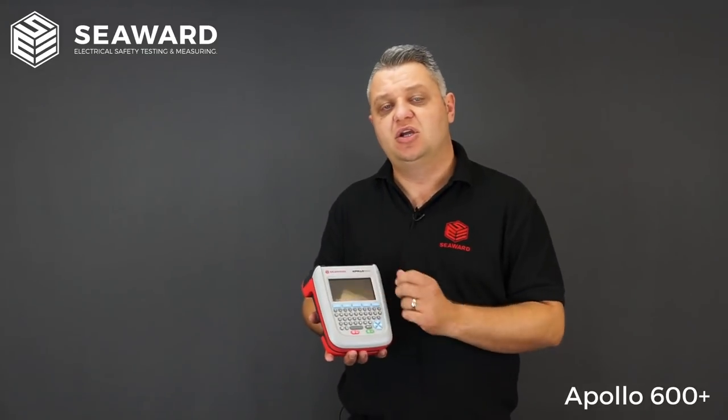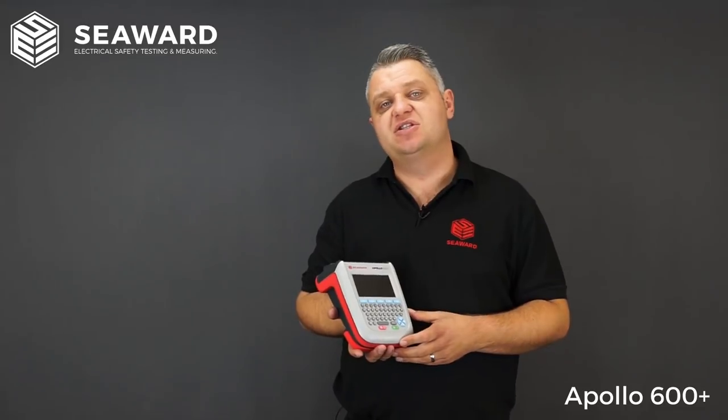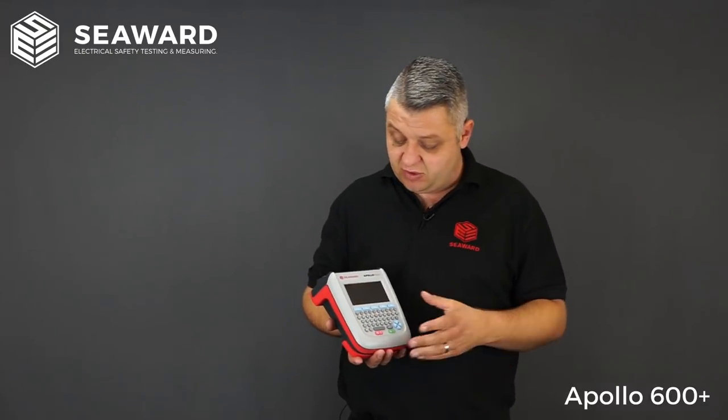All of the asset information is logged in the instrument — things like sites, locations, asset descriptions, and retest periods — rather than relying on pen and paper or manual records. You pre-store them or add them at the beginning of the test. It also has the facility for uploading, so when carrying out retesting, you can upload data back into the instrument. By simply tapping in the asset ID number or scanning a barcode, it will recall all of those appliance details, saving time and removing repetitive information logging.